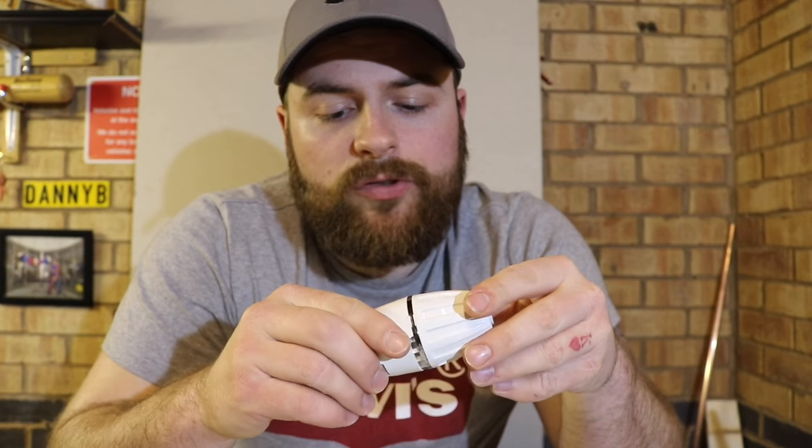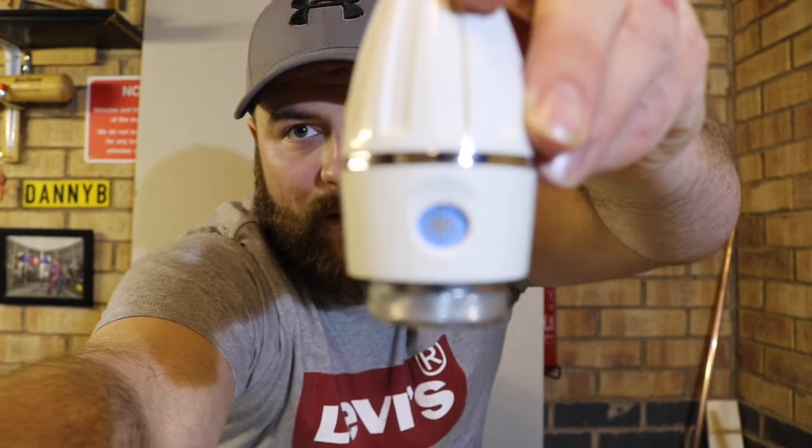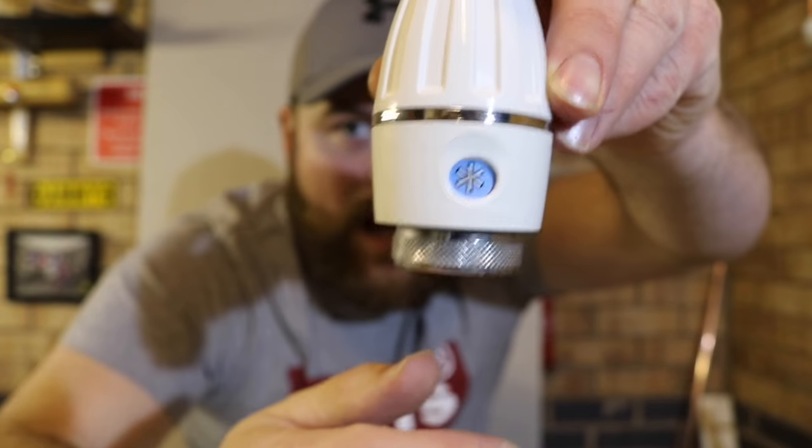There is also what's called a frost setting, which is just a little snowflake on there. What that means is, let's say you're going away or the building is going to be out of use for a while — it will basically just protect it against the cold. On this particular valve, that's seven degrees, but that can differ depending on what valve you've got. And zero means nothing — that's off, completely shut. The radiator will not get hot.